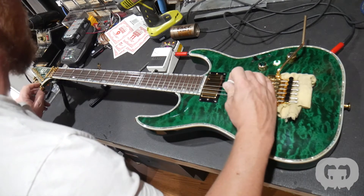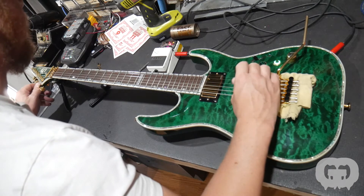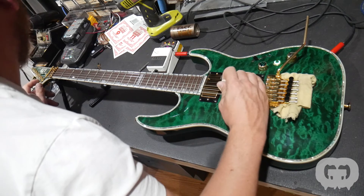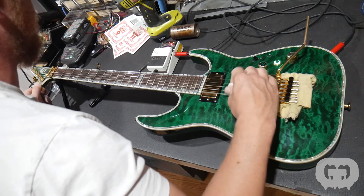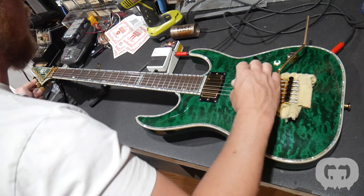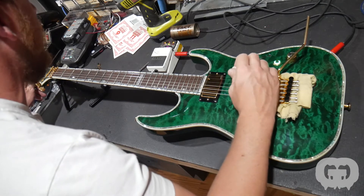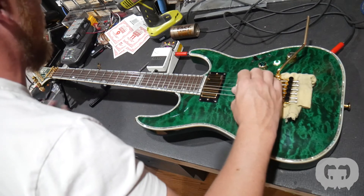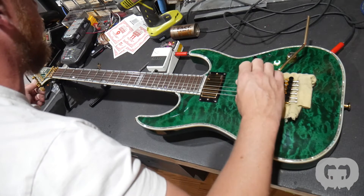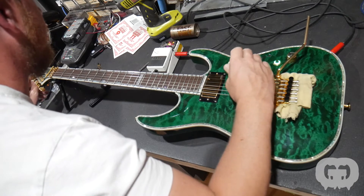We're getting pretty close now. You can even overcompensate — so the E and the A string have been going a little flat, so I'm making them a little extra sharp each time, so then the next time through maybe they'll land right where they need to be. The A's even a little sharp now — bring it down. D's a little sharp. All right, boom — there we go.